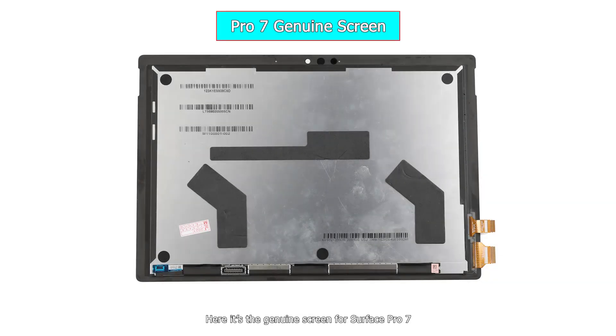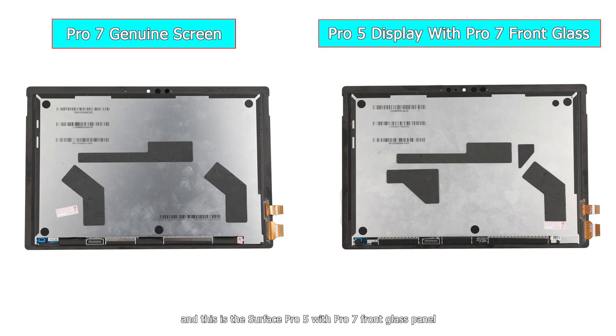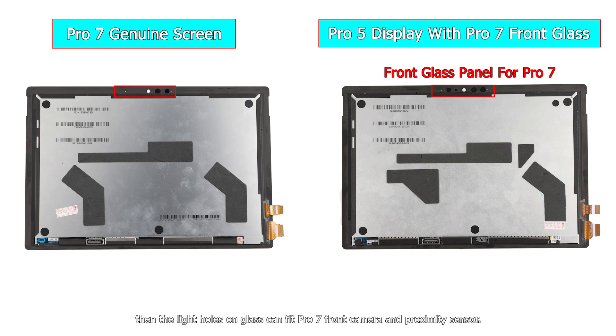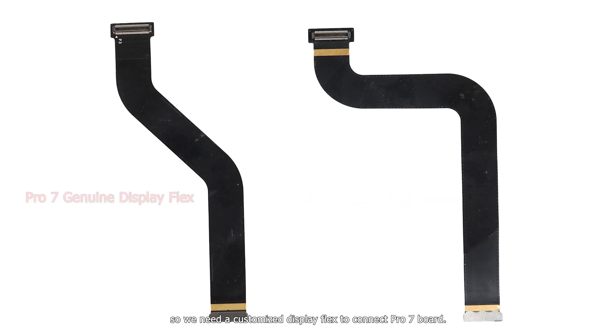Here is the genuine screen for Surface Pro 7. This is the Surface Pro 5 with a Pro 7 front glass panel — the light holes on the glass can fit the Pro 7 front camera and sensor. The display connector interfaces are in different positions, so we need a customized display flex to connect to the Pro 7 board.